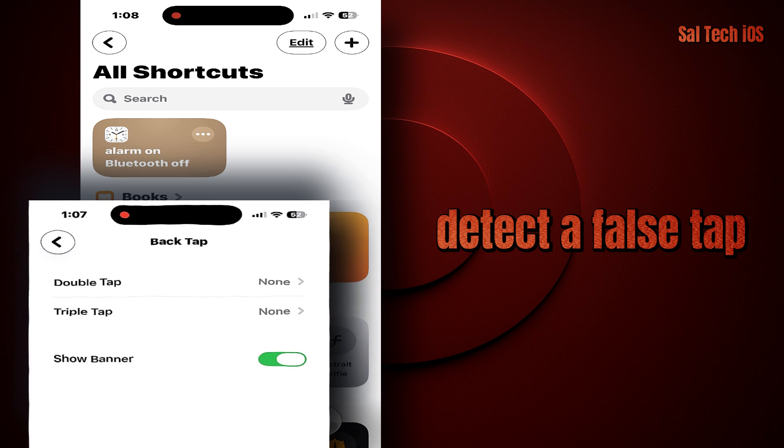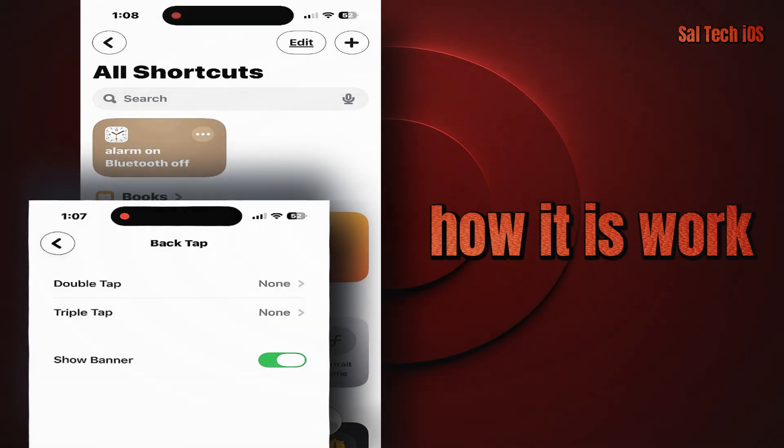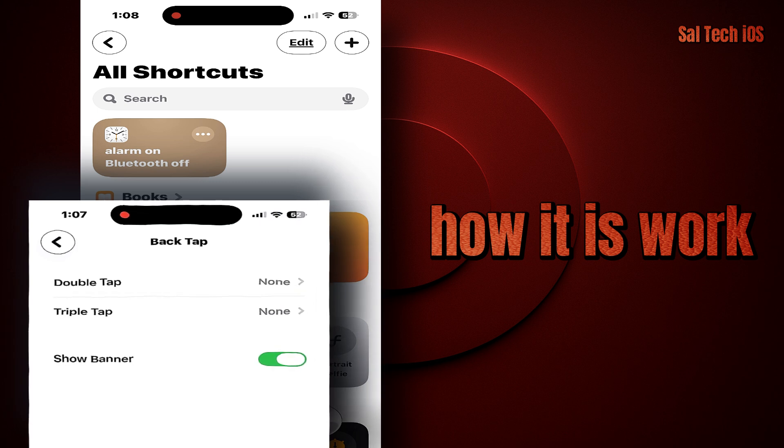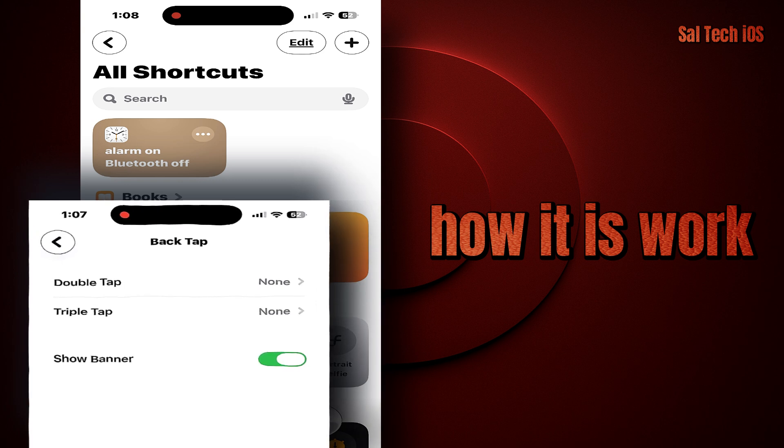This feature works on iPhone 8 and later — from iPhone 8 up to iPhone 15 Pro Max and all newer models. It requires iOS 14 or later, but ideally you should be updated to the latest version, iOS 26.1. The feature relies on the accelerometer and gyroscope sensors inside the iPhone — they detect subtle movements or light taps on the back and translate them into commands. Apple ensures this works with very high accuracy; random bumps won't trigger it unless you intentionally tap with the right amount of force.